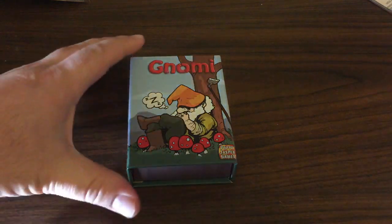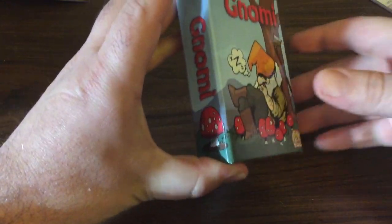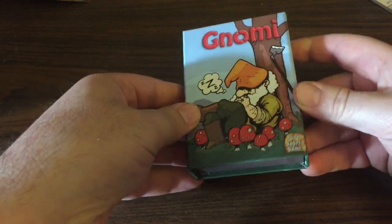Hey guys, look what just came in the mail! It's the pre-production copy of Nomi. So this is the last copy we'll print before we start production. This is supposed to help us find any last issues.